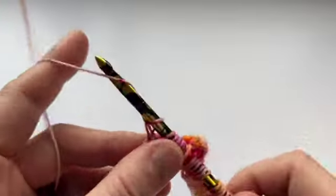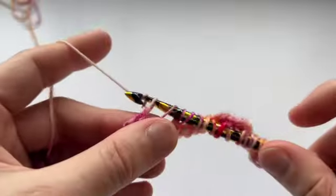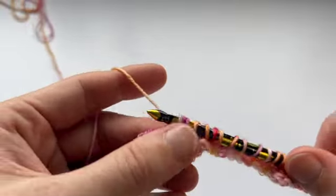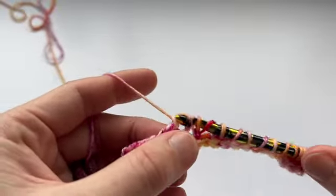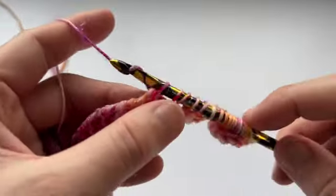Chain 1, yarn over, pull through 2, yarn over, pull through 2, yarn over, pull through 2 — all the way to the end until you have only one loop left on your hook.